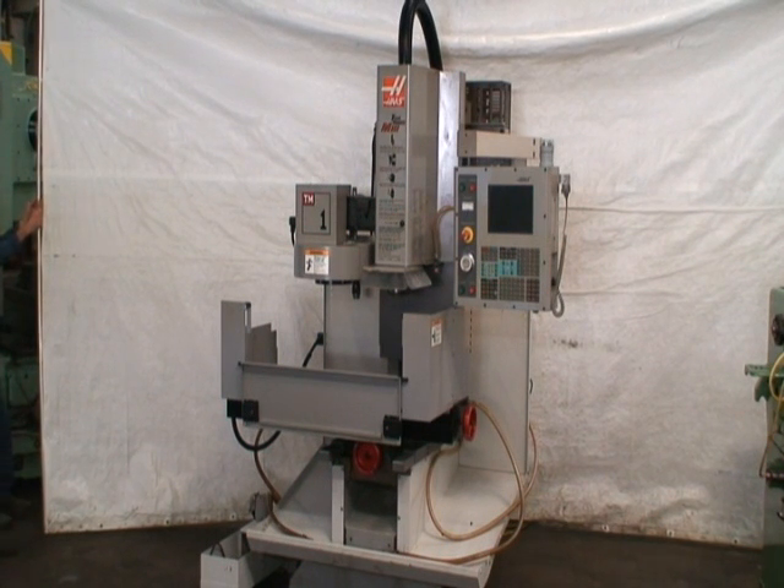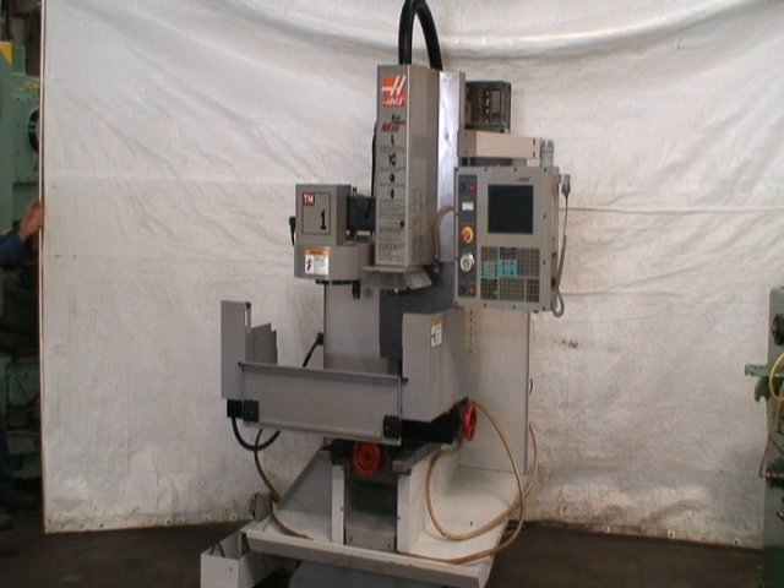It has a 10-position tool changer, number 40 taper, CAT 40 taper tool holder and spindle nose, of course.